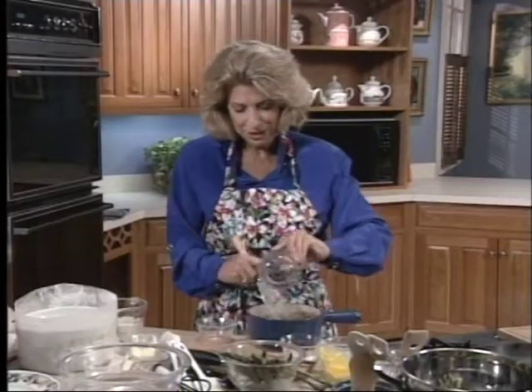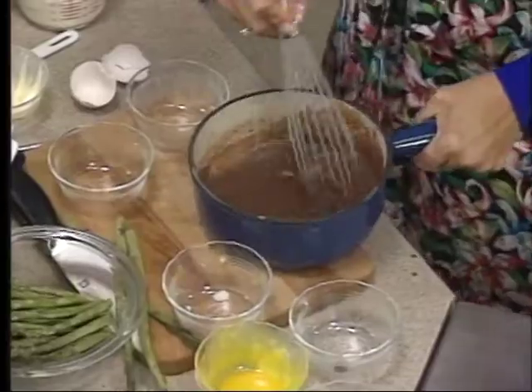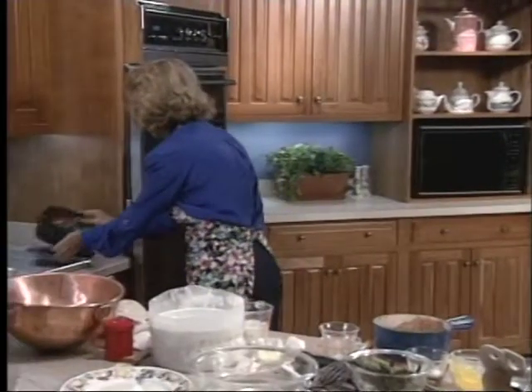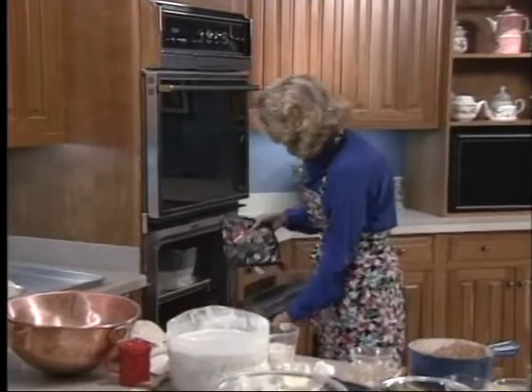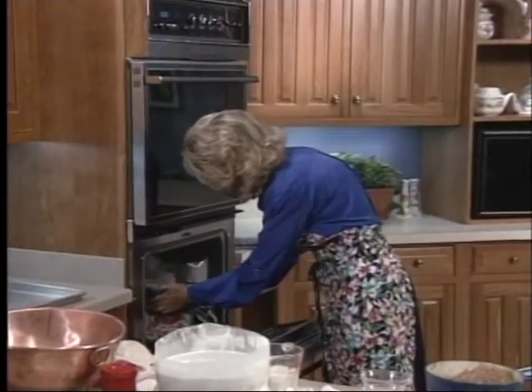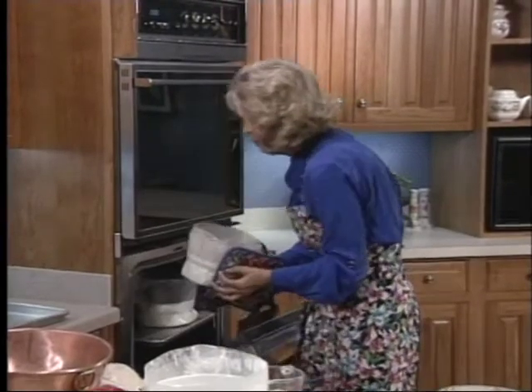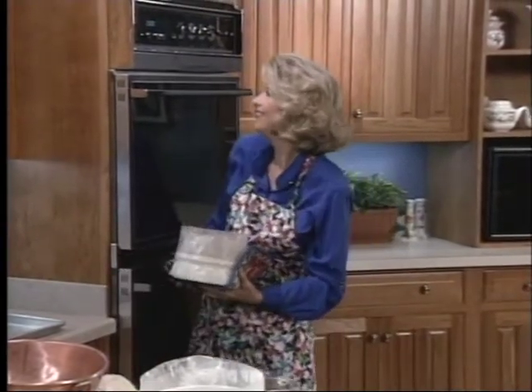That egg white won't hurt anything, but you should have had that egg white in a separate jar. Now I'm just going to go ahead and show you where we are on the soufflé. Because you can take a soufflé out of the oven as much as you would like to, until it is completely and fully risen.